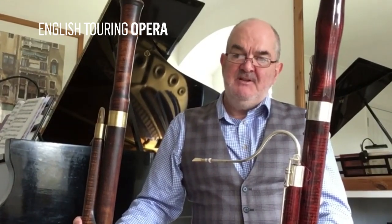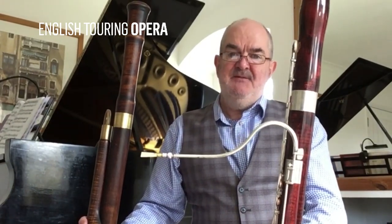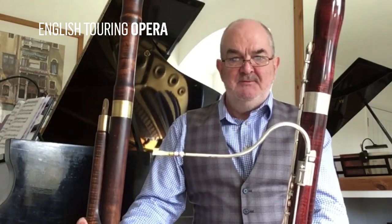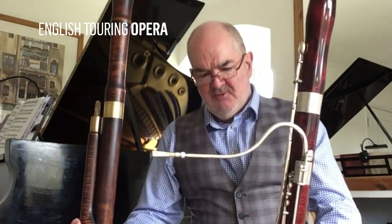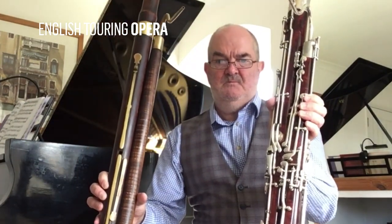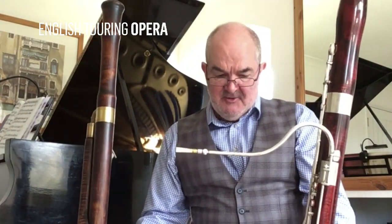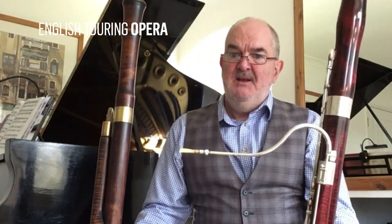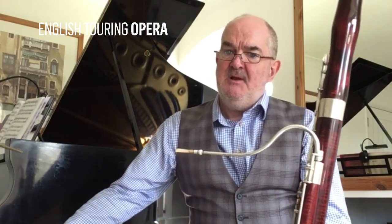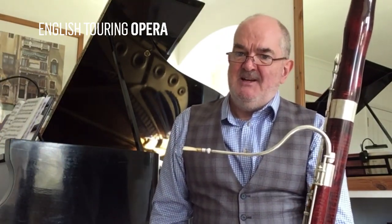And finally, I come up to date with my modern bassoon here. As you will notice, if I put it alongside my Baroque bassoon, there's a vast amount of key work on it. This instrument has 28 keys and is made out of maple wood. Here's a little excerpt from Kurt Weill's wonderful Silver Lake that we performed last Autumn.